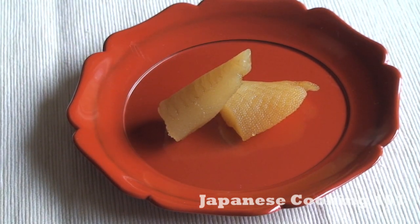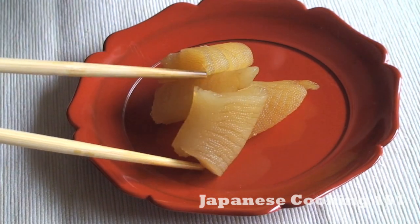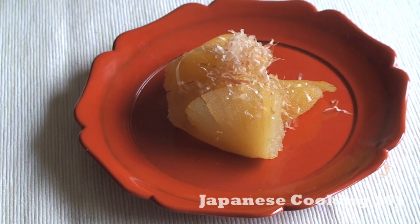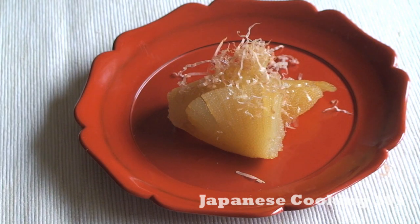Kazunoko is a rare and expensive delicacy, but it has to be included in osechi ryori. The distinctive crunchy texture and flavor is somewhat an acquired taste, but we can't have Japanese New Year's without this dish. Mmm, it's delicious!